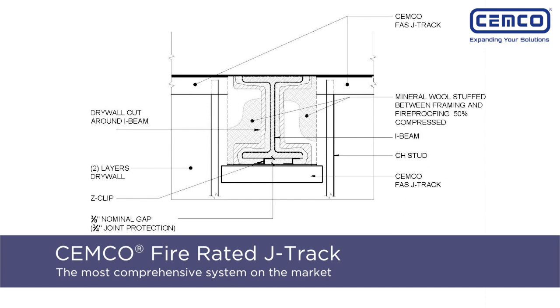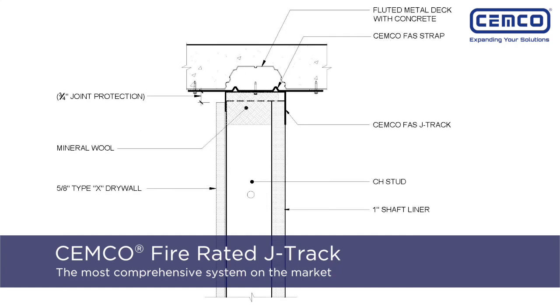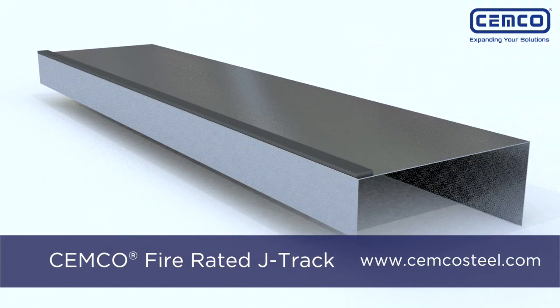The SEMCO Fire Rated J-Track system provides UL assemblies that are not offered by other manufacturers, making it the most comprehensive system on the market while also providing superior time and labor savings. For more information, visit SEMCOSteel.com.